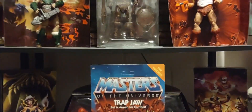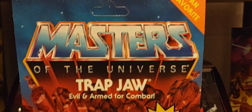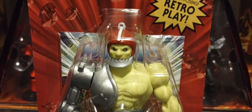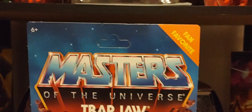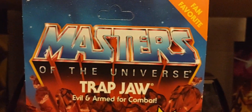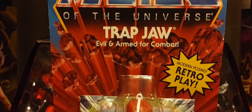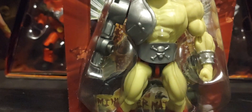So here we go. You have the fan favorite logo right there in the corner — Masters of the Universe Trap Jaw, evil and armed for combat. If you're not familiar with what's going on with this fan favorite line, basically Mattel is giving us collectors a second go around, a second chance to grab or pick up very popular figures that sold out quickly the first time around.